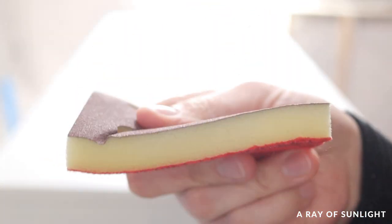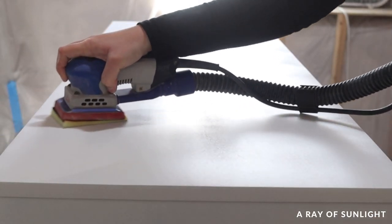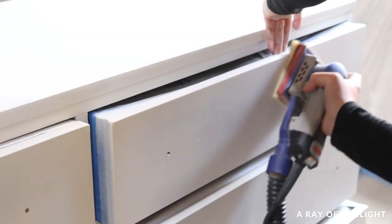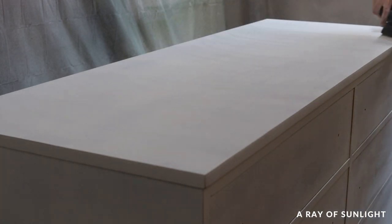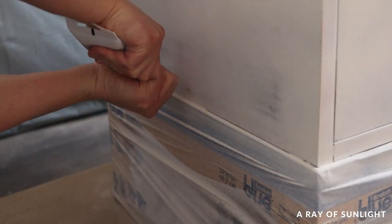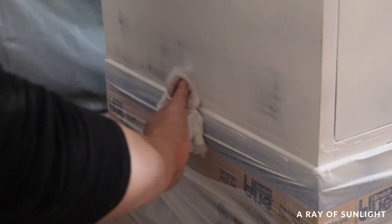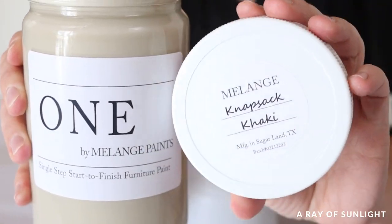It was super rough feeling when it was all dry, so we definitely had to sand it down and knock it back to a nice smooth surface. Then I took that time to caulk some areas and fill in some small things I couldn't see before the primer. After all of that, it was time to actually paint.